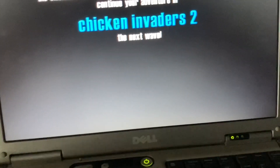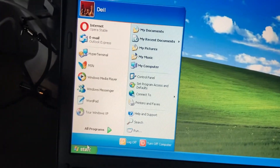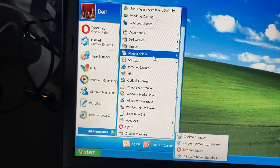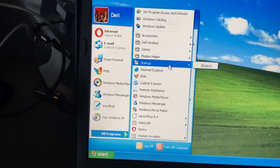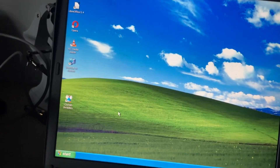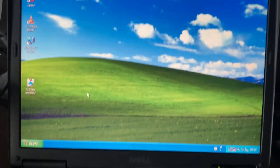That was Chicken Invaders. Let's see what other apps we've got — there's a modem helper for the modem and other things. You can tell I'm really into modems and technology. So that's a look at my Windows XP Dell Latitude D600. I hope you enjoyed the video. My next video will probably be about the other things I got for Christmas, like the AirPort Extreme. Hope to see you in the next video, goodbye for now.